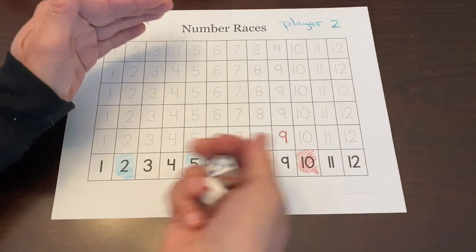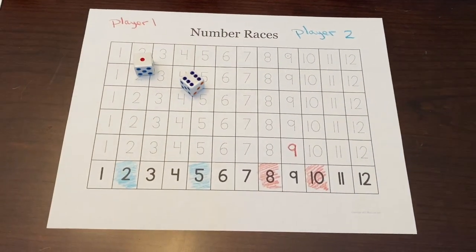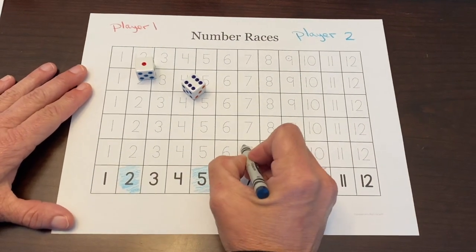Player two's turn. I'll roll for him since he's running the camera. Into the hockey net — six plus one is seven. He takes his color and traces seven. Another column that neither one of us filled in.